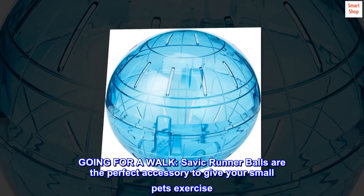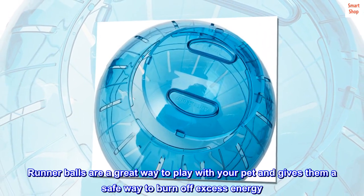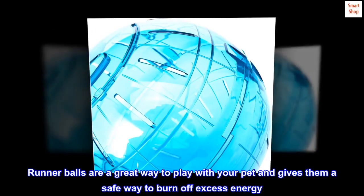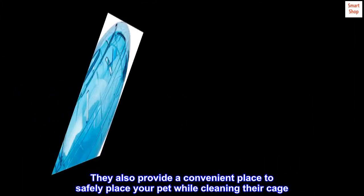Going for a walk: Savic Runner Balls are the perfect accessory to give your small pets exercise. Runner balls are a great way to play with your pet and gives them a safe way to burn off excess energy. They also provide a convenient place to safely place your pet while cleaning their cage.